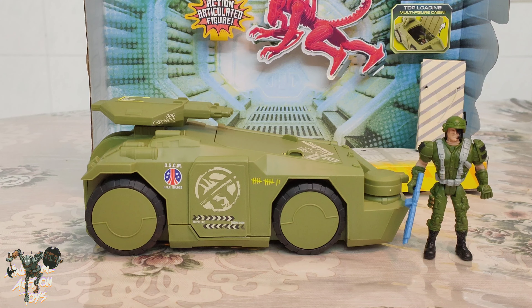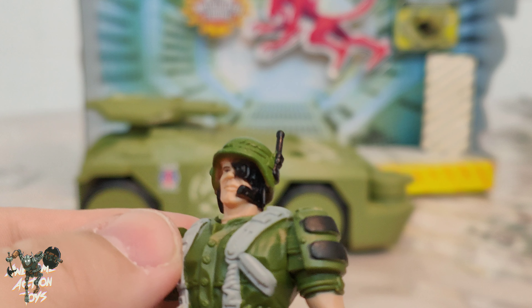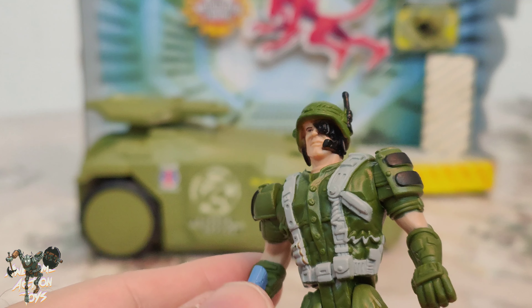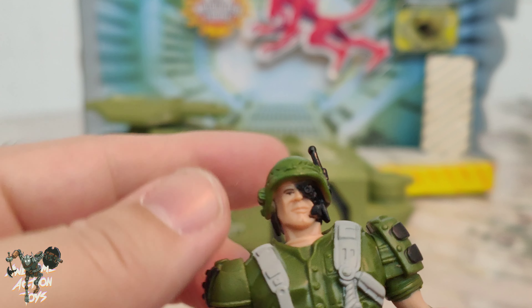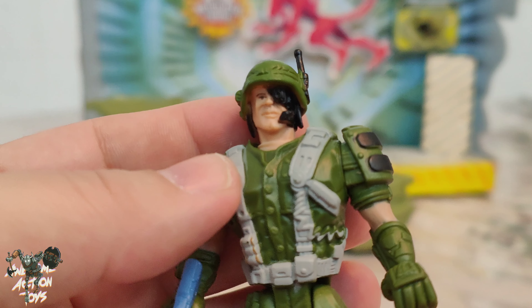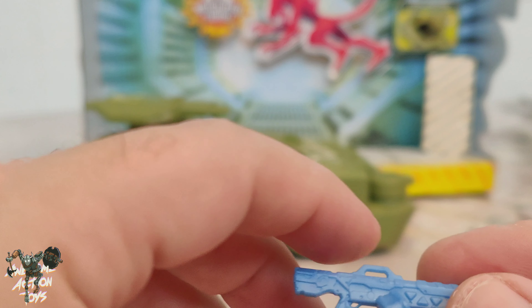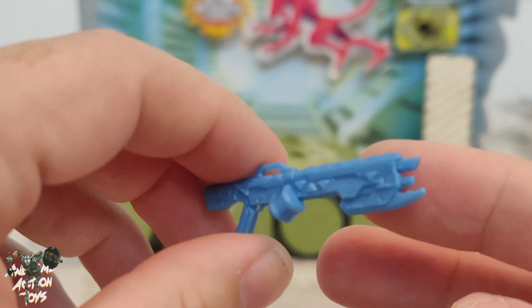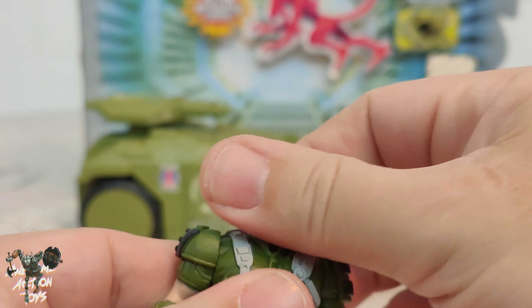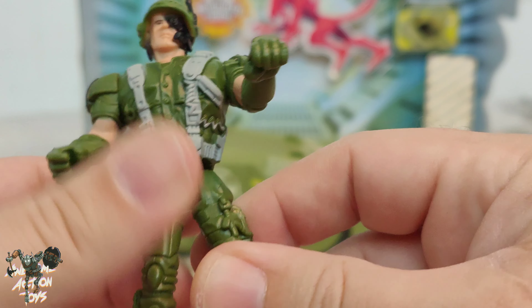Here we are, opened up and set up — figure and the tank. We'll look at the figure quickly first. It's okay, not too bad, it is a toy obviously for young kids. Got two big screws in the back. The head sculpt you could take off, modify, paint it and it would work okay on another figure. The gun though is pretty cool — I do quite like that. Articulation: left and right, arms around, nothing on the wrists, nothing on the waist, legs forwards and backwards — pretty plain and simple.